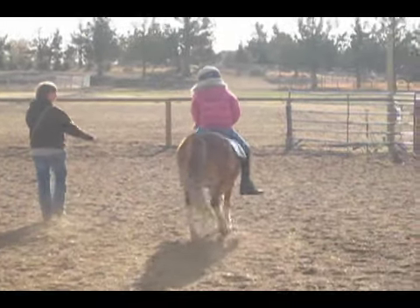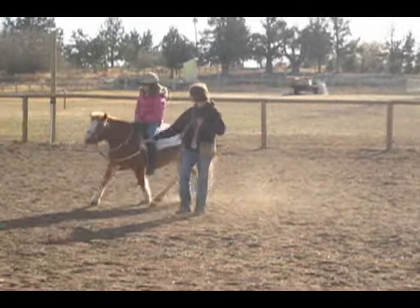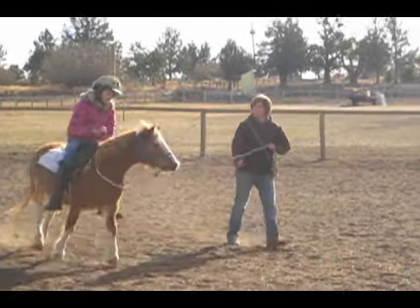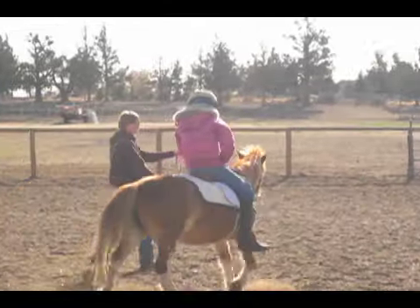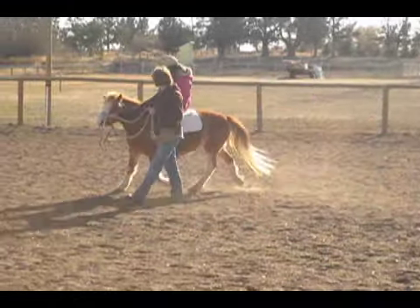Andy is doing an exercise where she kicks down to the left, kicks down to the right, kicks down with both legs, then pets Nina on the neck, one hand on each side, and then pets her behind the back. This is Andy's second day ever of working without stirrups.